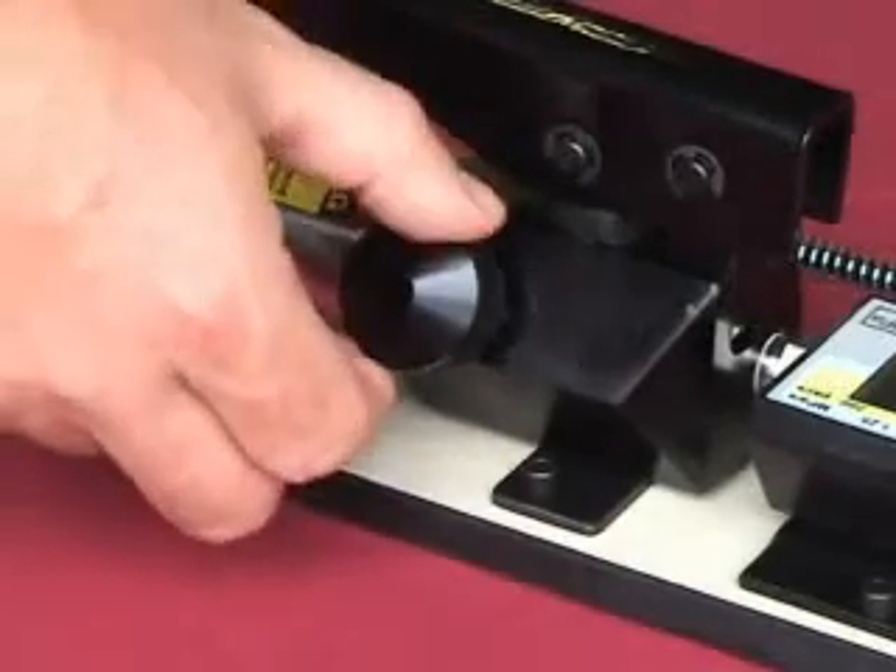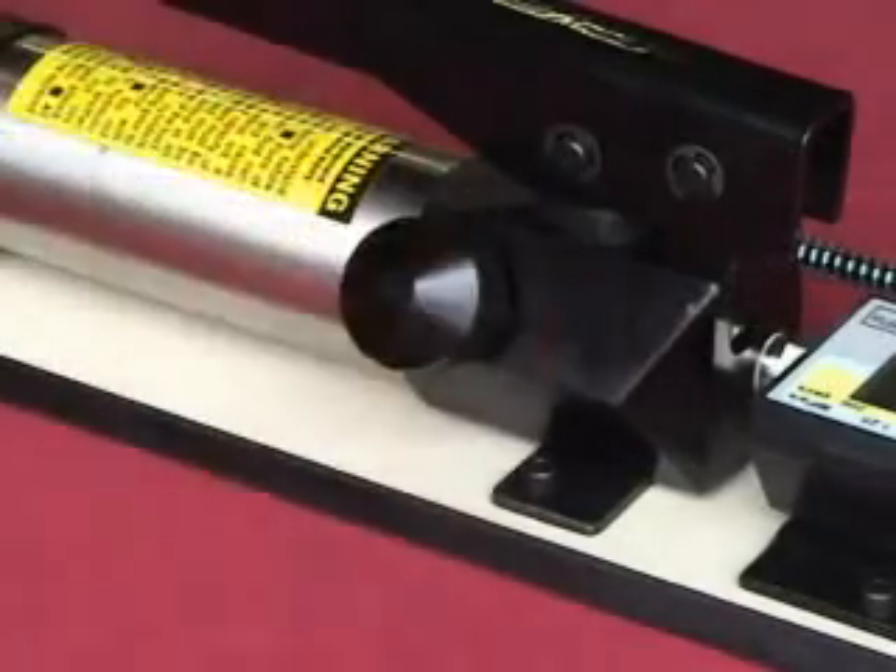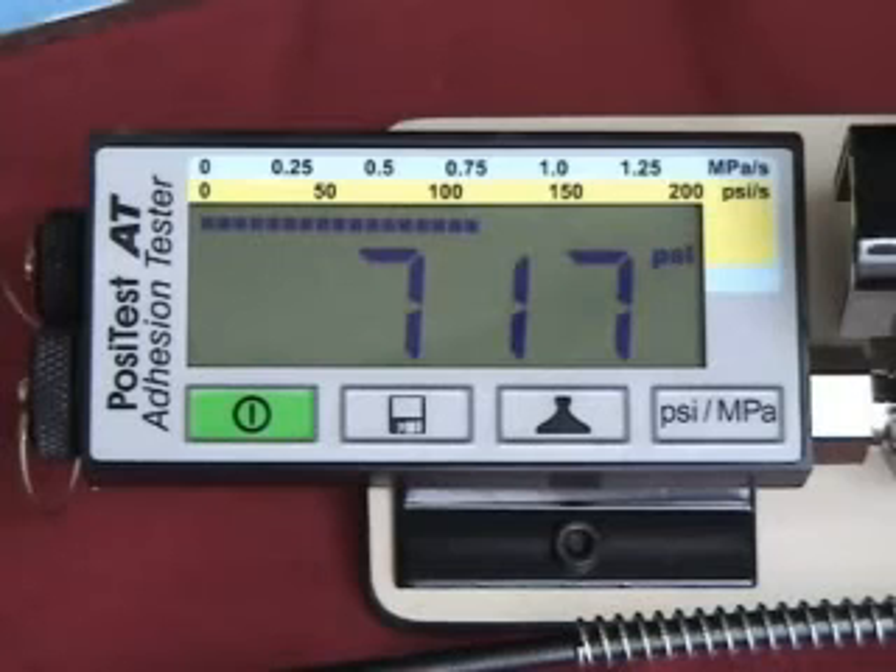After the pull-off occurs, open the pressure relief valve. The display holds the maximum pull-off pressure value. Since calculations are made automatically by the tester, there is no need for conversion charts for different dolly sizes.